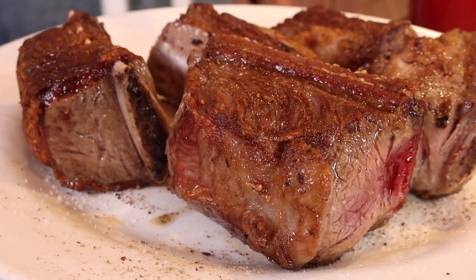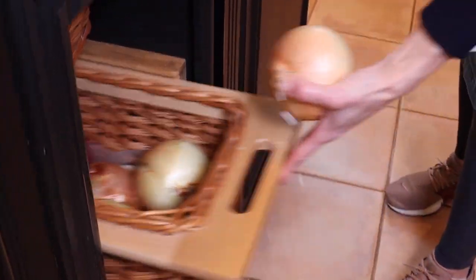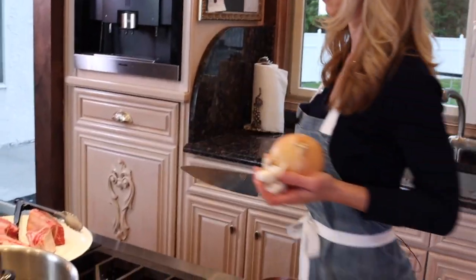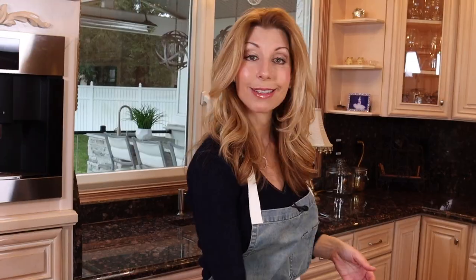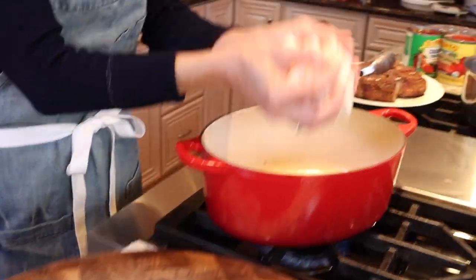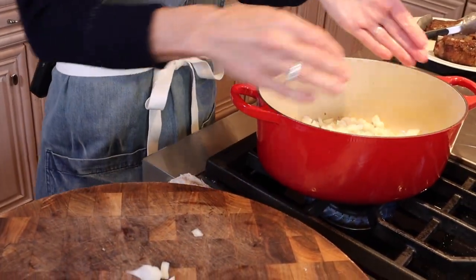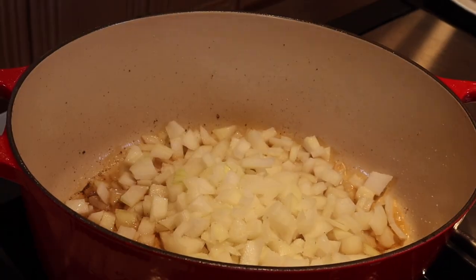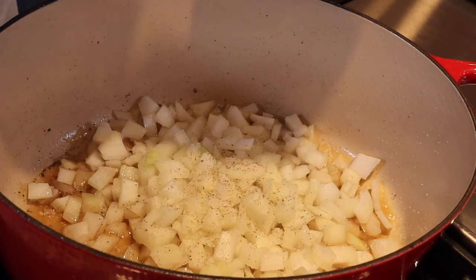Remove them and set them aside. It's one large Spanish onion. Now it's time to make the sauce. Add all the onions — about a cup, cup and a quarter of diced onions. Season with salt and freshly cracked black pepper. Saute these until they're tender, two to three minutes.